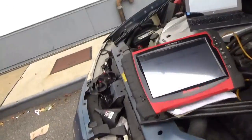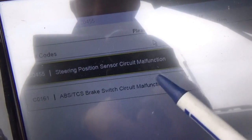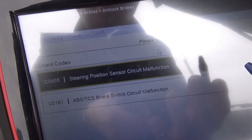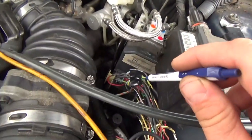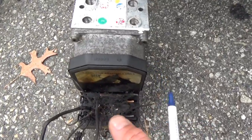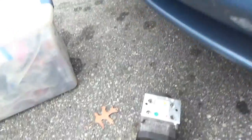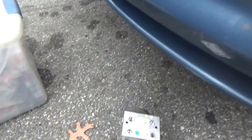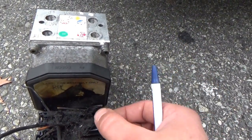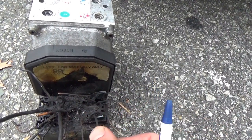Let's show you the codes it's setting. Pop the key in, go to display codes, current codes. It has a C0455 — steering position sensor malfunction. The question is: is the module looking for a steering wheel position sensor because the wires are there in the original connector? These things are completely toast and the middle cavity is destroyed, so we can't really tell.